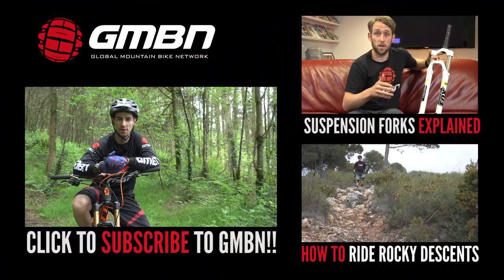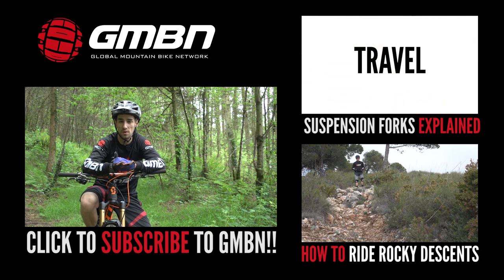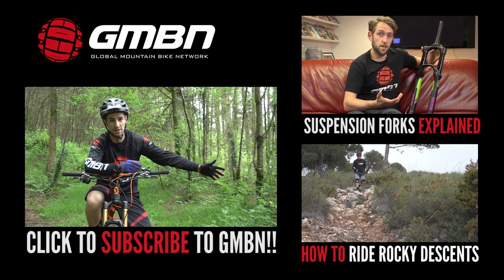If you found this video useful, why not click like down below? For suspension forks explained with Mark Beaumont, click up here, or for how to ride rocky descents, click down here.